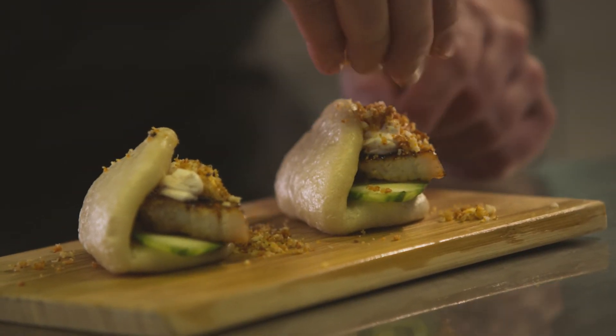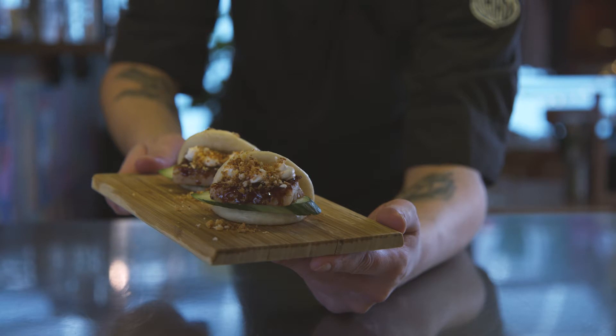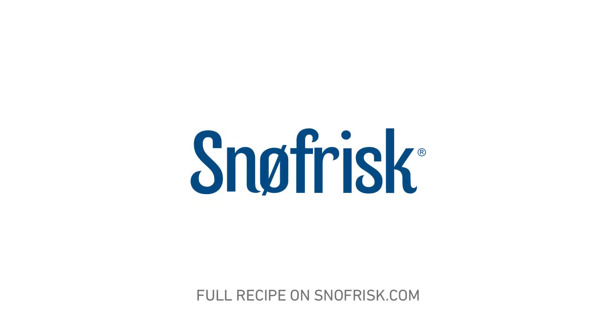This is how you make steam buns. We'll be right back. Thank you.